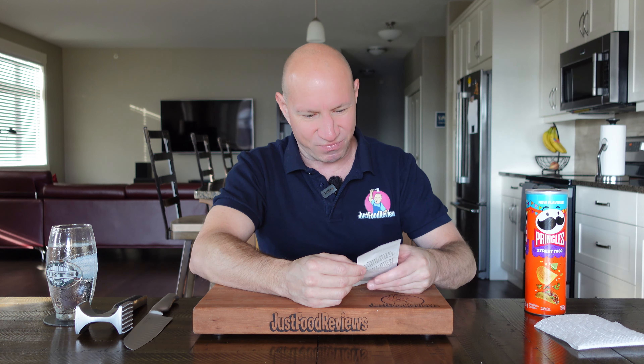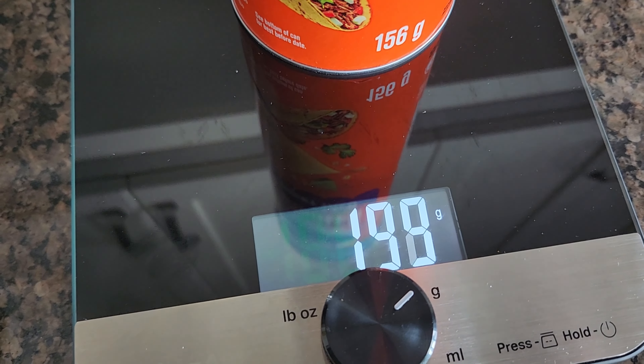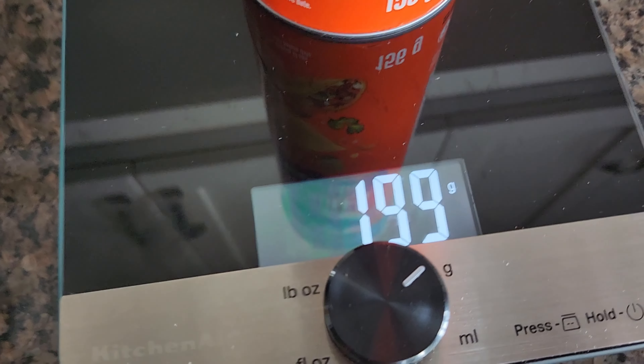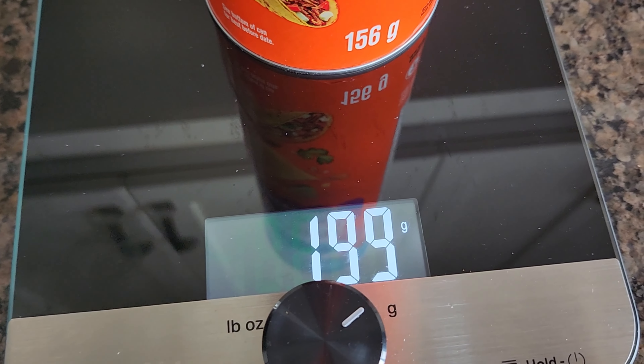I like cumin. Price — not on sale. $3.49, came to $3.66 with tax, so just short of $4 for a can of Pringles. Got the weight on the box, doing the official weigh-in. We are zeroed out. Almost 200 grams, so the can is probably about 43 grams — that seems about right, it's a pass.